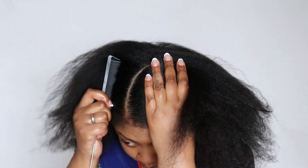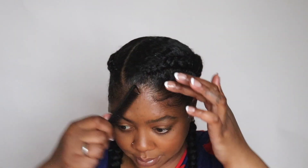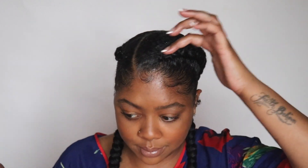Hey friends, in today's video I'm showing you one of my absolute favorite go-to protective styles and that is two jumbo feed-in braids using pre-stretched braiding hair. Let's jump right into it.